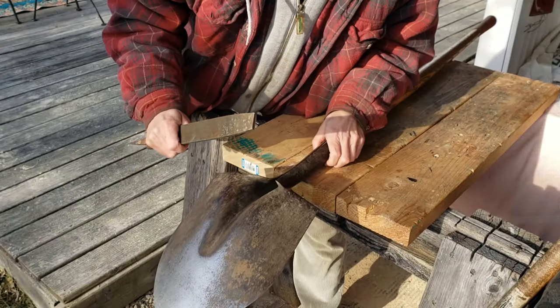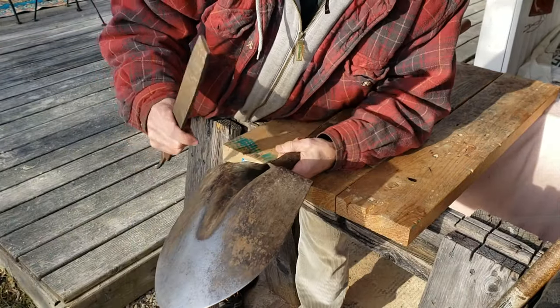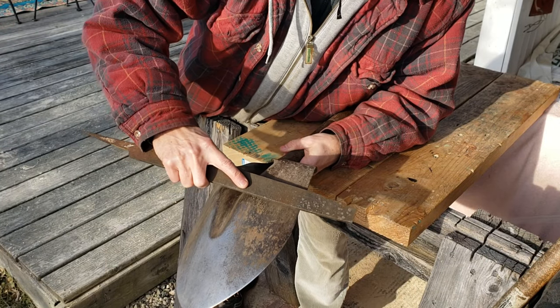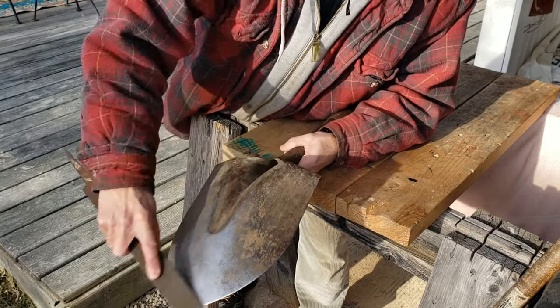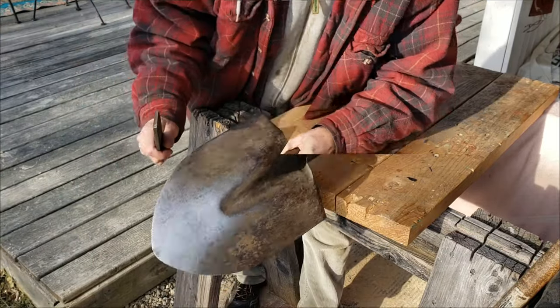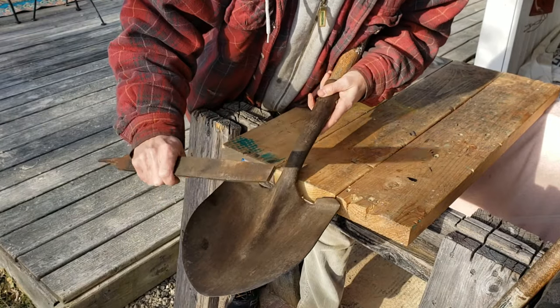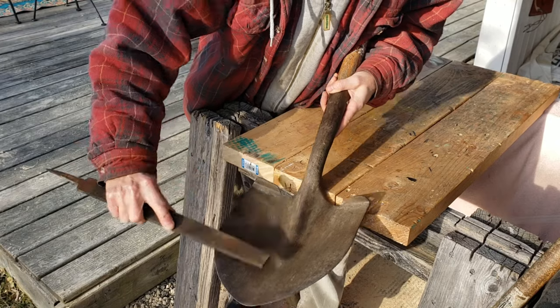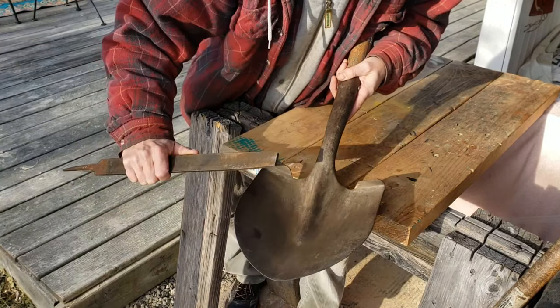Step two is file the edges of the shovel with a large hand file. On the back, I'm going to stay relatively flat and use one angle stroke. On the front of the shovel, there's a little bit of an edge, so I'm going to use the file at a slight angle to give it some sharpness.